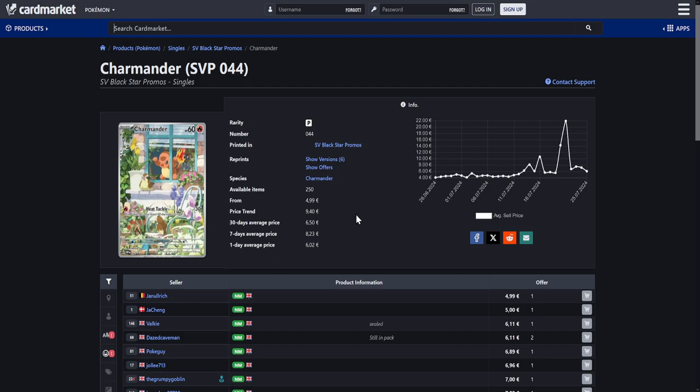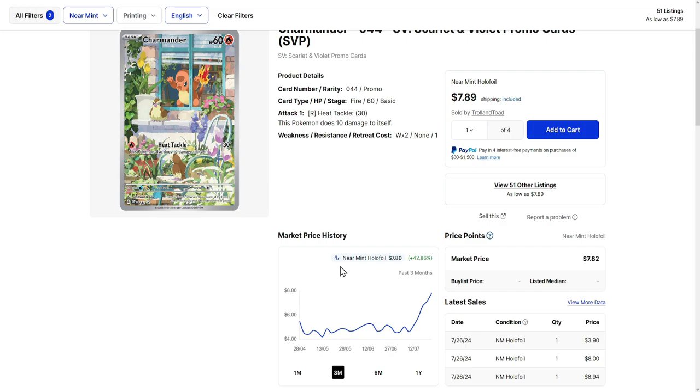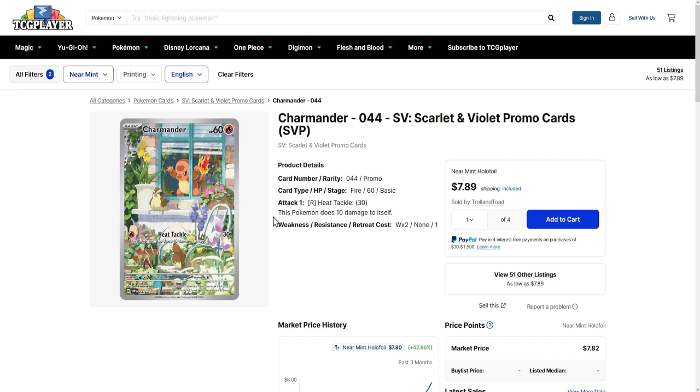Next up is this Charmander right here. This is actually a promo card. I just love this illustration — love how Charmander is like staring at the Pidgeys right here. Really cool looking stuff. This one is available for around €5 over in Europe. Now, unfortunately for you guys from the US and Canada, it is a little bit more expensive. A lot of odd cards are more expensive, but this one is just a little bit more expensive — around $8, $9. It seems kind of odd that some of these cards are way more expensive over on TCG player.